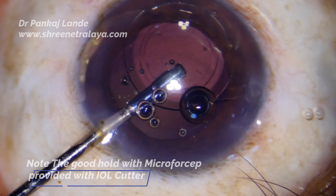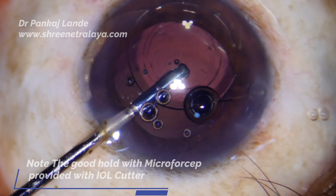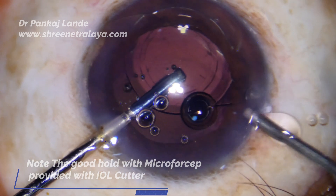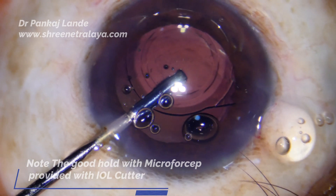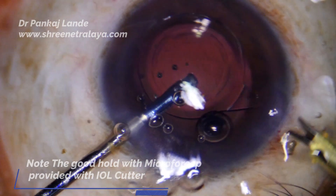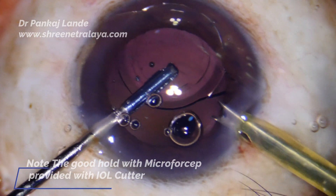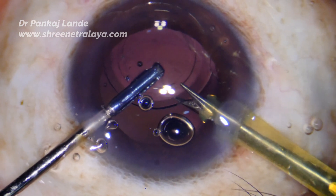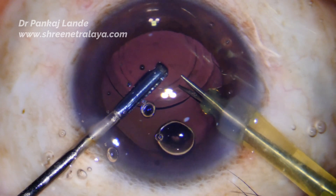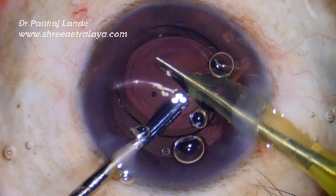Having a very good grip is very important while cutting the IOL, because unless you hold it properly you cannot cut it properly. Fill the anterior chamber with visco and push back the posterior capsule. With power of 30, irrigation on, flow rate of 25, and vacuum zero, I am introducing my IOL cutter — and very smoothly it is going in, holding and cutting through and through.